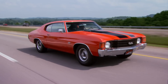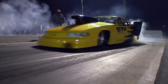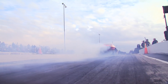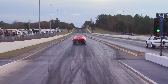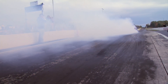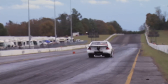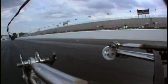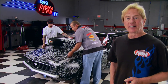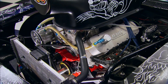Outlaw drag racing is the real deal when it comes to heads-up competition. For the racer, there are several eighth-mile classes to match their speed and budget. Index classes are a great way to seriously compete without a big wad of cash. Here in the 5.30 class, racers leave together on a pro tree and fight to finish as close to five and a half seconds as possible without breaking out. It takes a car with a killer combination to compete and win.